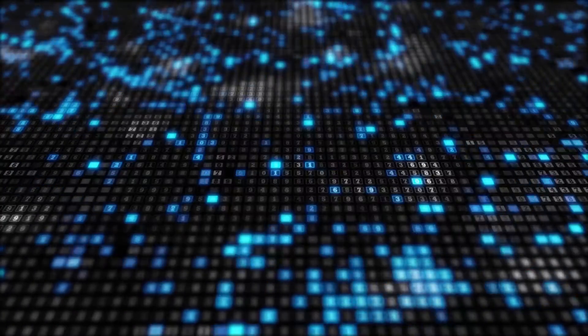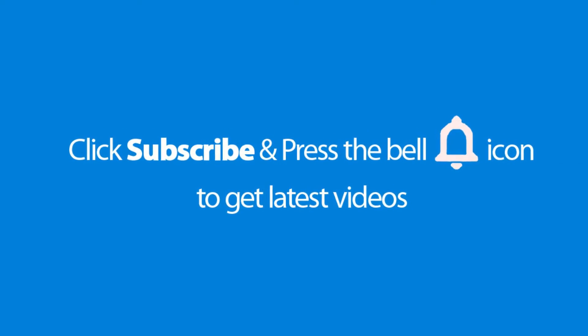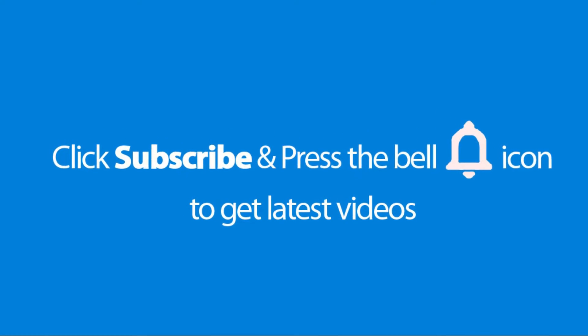Please don't forget to subscribe and press the bell icon to get the latest videos. Also check out the link to this product in the description below to get it at the best possible price.